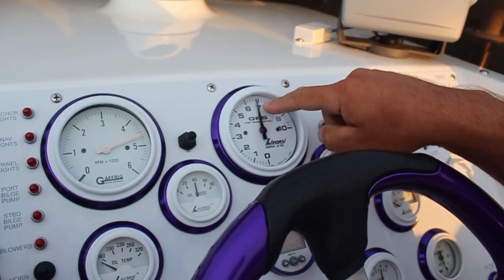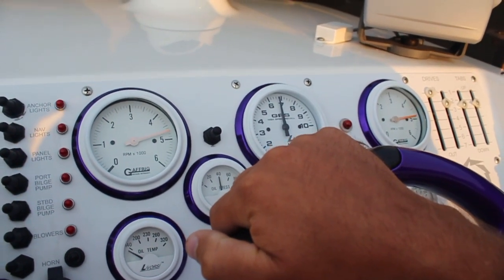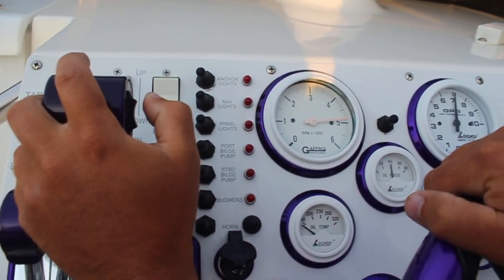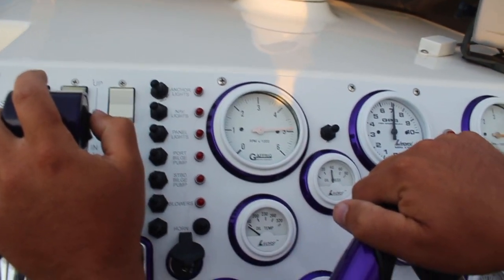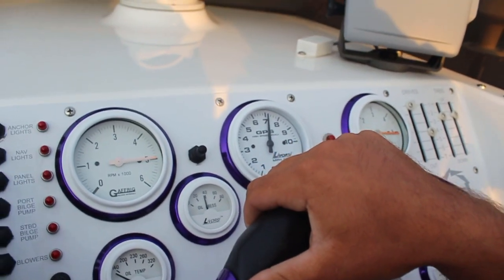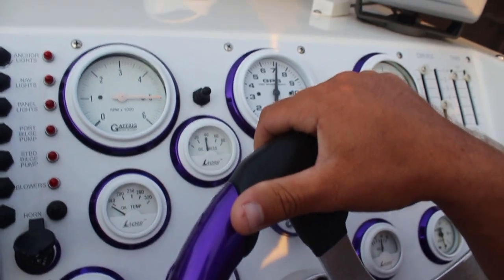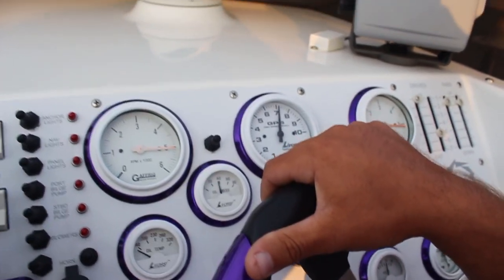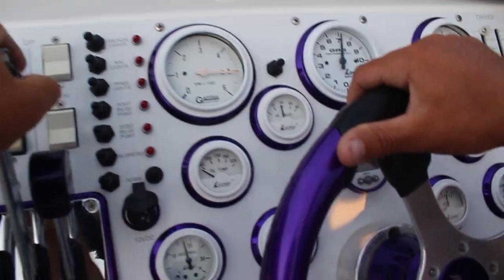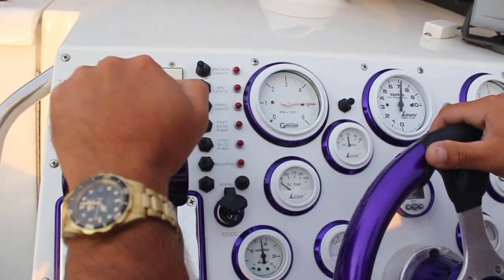So right now we're doing 68. We're up on that step — you can feel the boat getting lighter. I'm going to accelerate some more, open it wide open. Now I'm going to hit the trim on the side here. The boat's getting lighter and lighter, getting higher up on the water. We're going upstream right now. The boat's getting super light. All right, I'm going to back off. We got 71 going upstream.